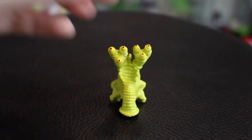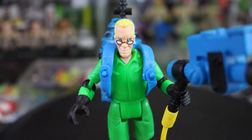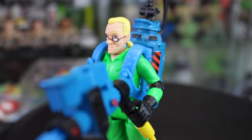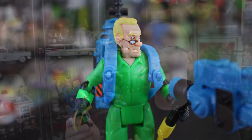Coming up last among the four Ghostbusters, we've got the only returning character from the Real Ghostbusters line: Dr. Egon Spengler, rocking a green flight suit. Taking a quick look at the face — I don't hate it. It's definitely the most animated-looking of all four characters. He's got his glasses on his face. The paint app on mine seems to have a bit of the blue from his proton pack strap rubbed off on the left side of his face, and on the right side there's a big splotch of brown paint that looks like it stemmed from his glasses. That's kind of a bummer.